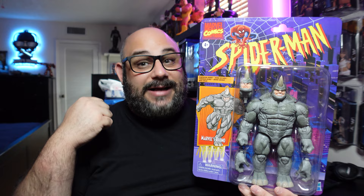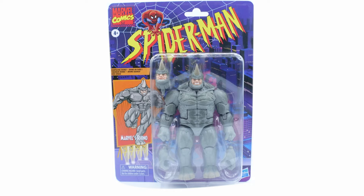We'll look at the package, we'll look at the figure, we'll look at the articulation, and then a special visitor might be stopping by to join the Rhino. Here is your look at the Rhino packaging — they've got that really cool retro Spider-Man packaging. If you remember as a fan as a kid when you had the old Toy Biz line, really cool packaging.